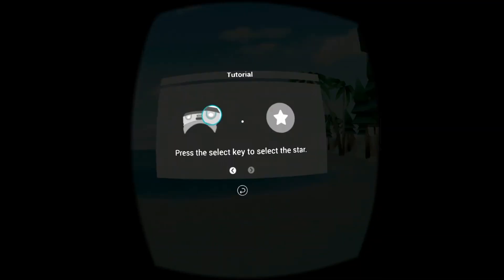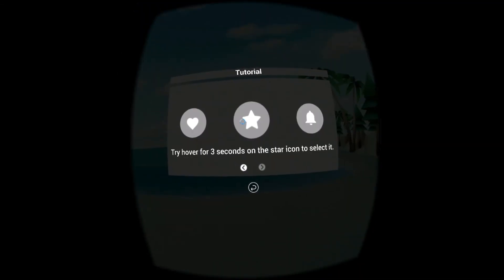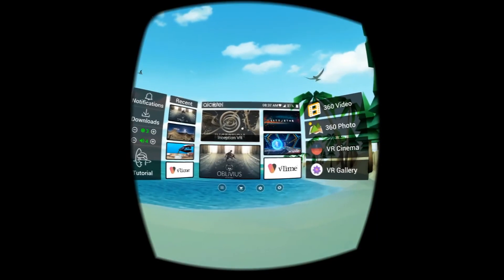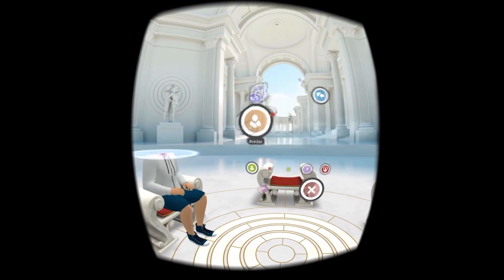Your first time in VR Home, there will be a tutorial to help you get acquainted with how to use the buttons, navigate and select items. You can always find this tutorial later on the far left panel in VR Home. If you would like to learn more about VR Home, make sure and check out that video in this series.